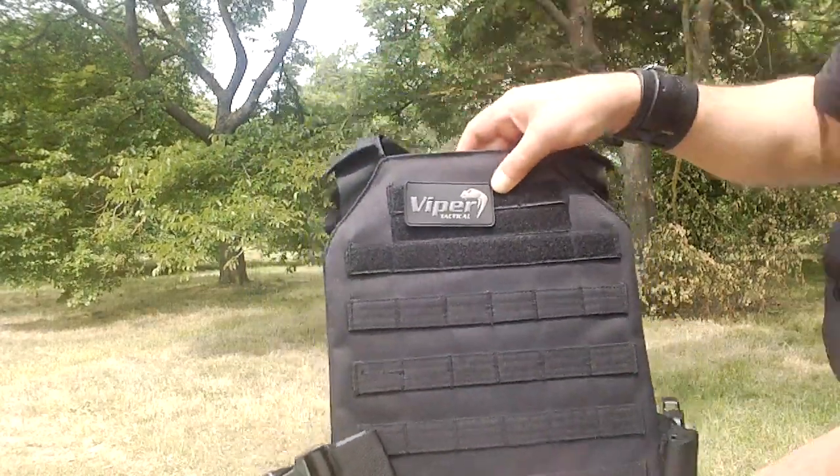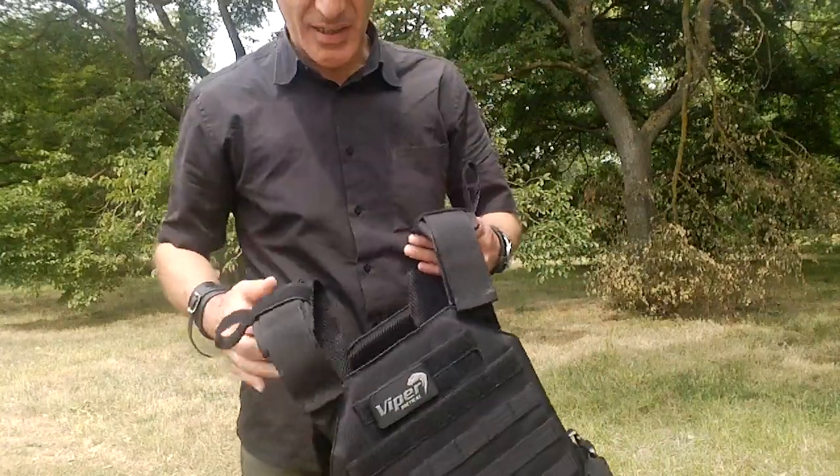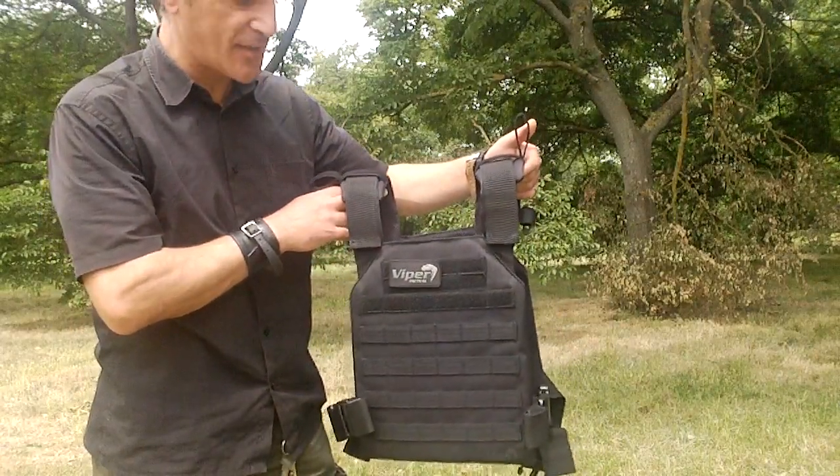Hi guys and girls. I just want to do a short video on my plate carrier — basically it's a Viper plate carrier bulletproof jacket and it costs £39.99 from Viper Tactical.